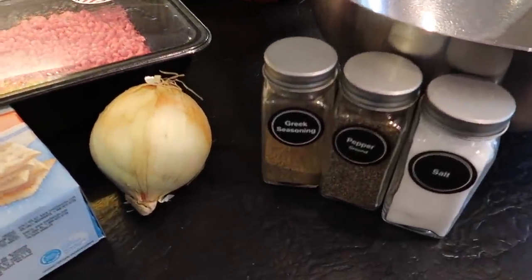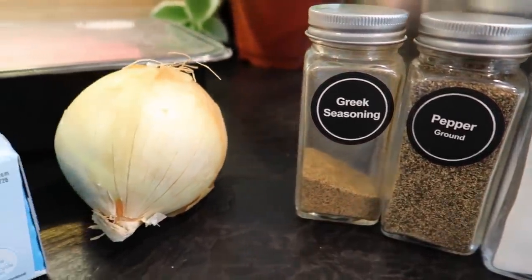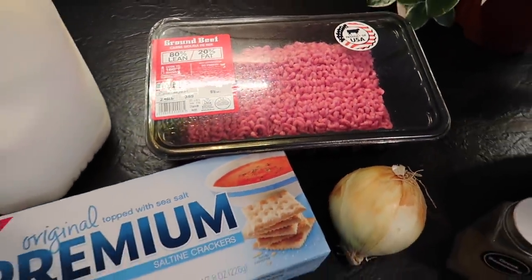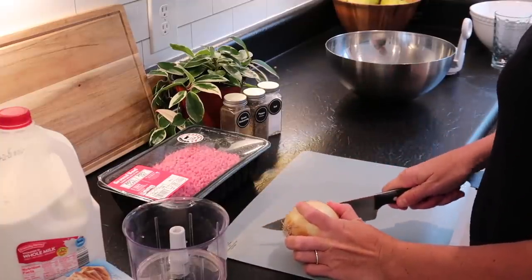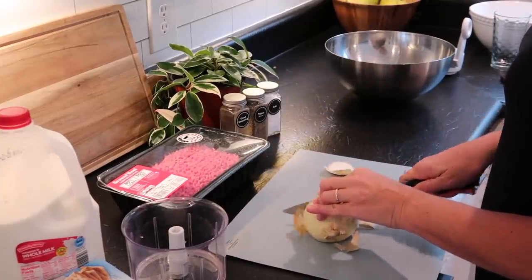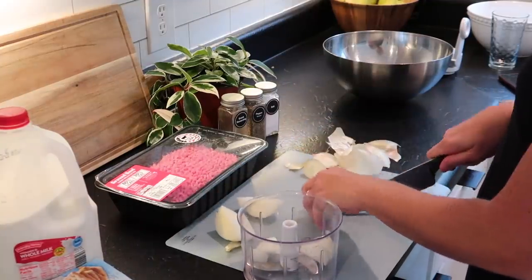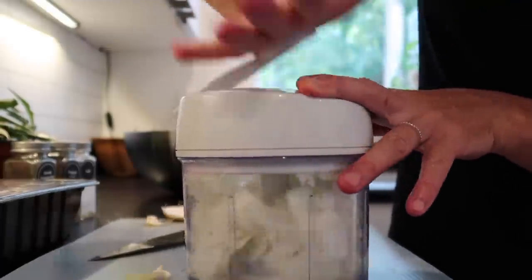Moving on to the poor man's steak. I'm using salt, pepper, Greek seasoning, onion, milk, saltine crackers, and ground beef. It's pretty self-explanatory — you just mix it all together, with the onion chopped pretty finely if you can. You're not going to use a whole onion, but I just chopped it up anyway, and then you mix everything together.